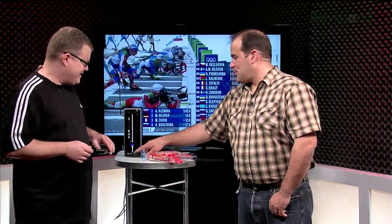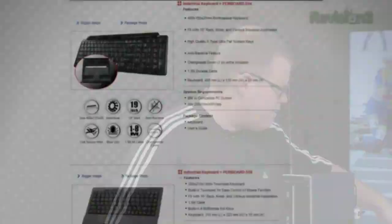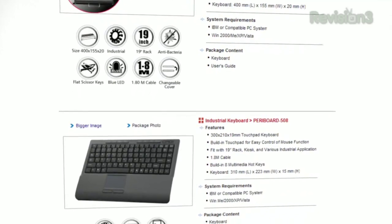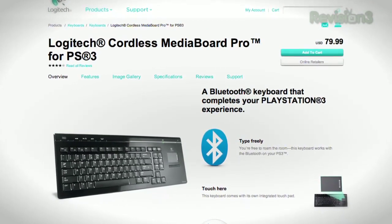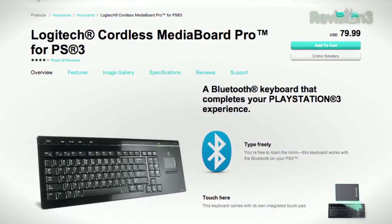I put the Bluetooth adapter in the front. Is there any difference in performance for the keyboard? I moved the keyboard's 2.4 gigahertz wireless adapter to the front just to help see if it was making a difference compared to the back. The Pyrix keyboard has worked out quite well — I like the layout of it — but I did order a new Logitech PlayStation 3 Media Board Pro keyboard that has the touchpad on the side and runs on Bluetooth, just to see if I get slightly better reception.